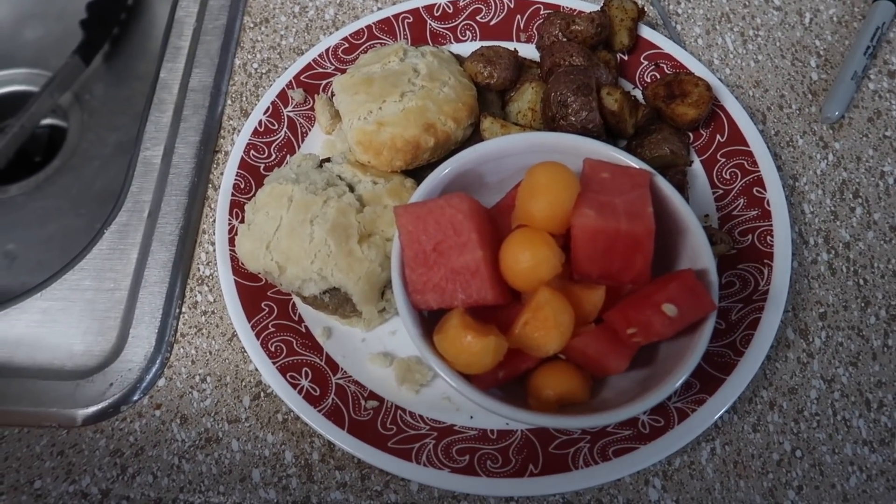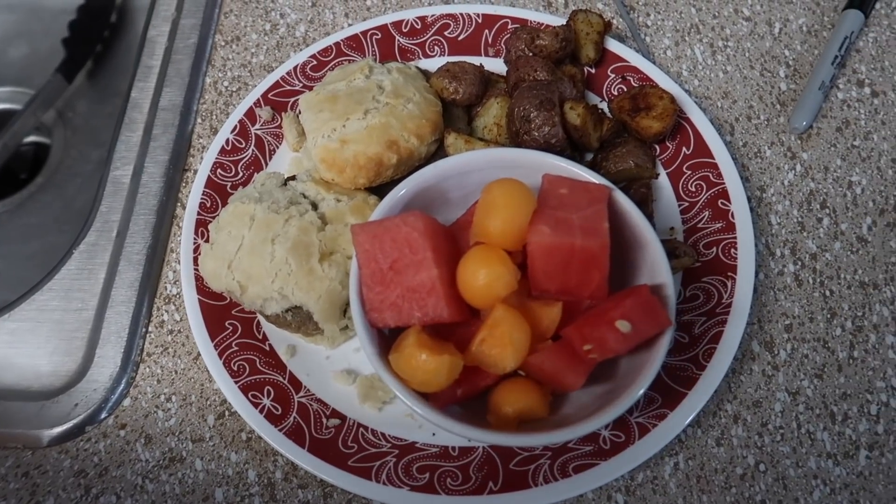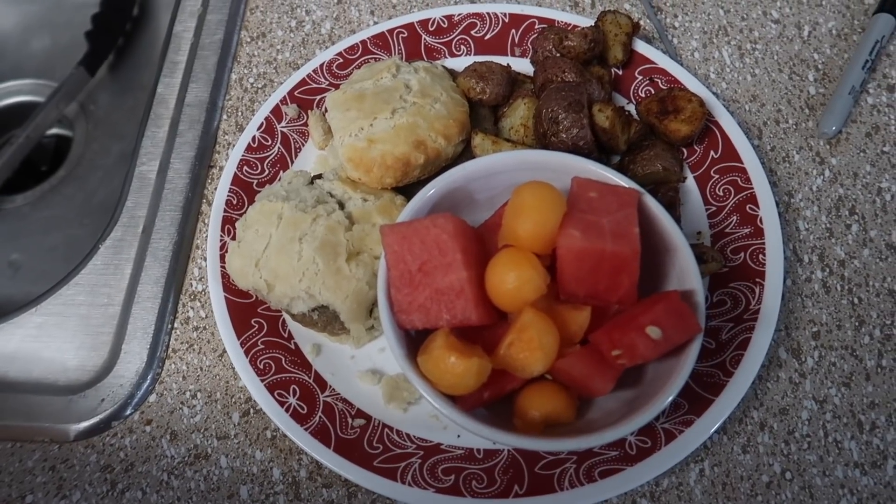They're not going to be the fanciest dinners, but they're free because they're stuff that we've already bought, so we don't have to go out and buy anything. The kids are having a variation of this — they're having some breakfast too. This is breakfast for dinner night.